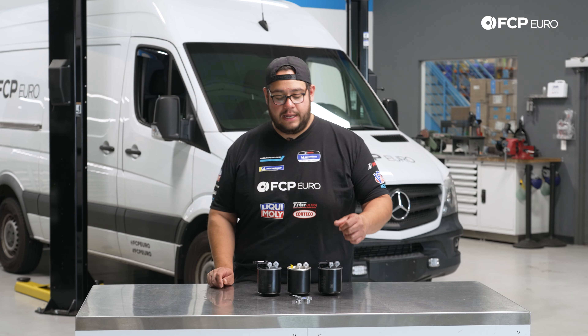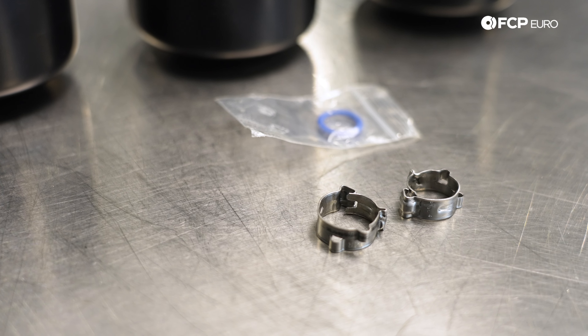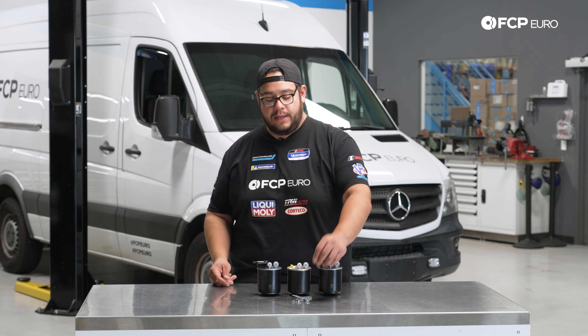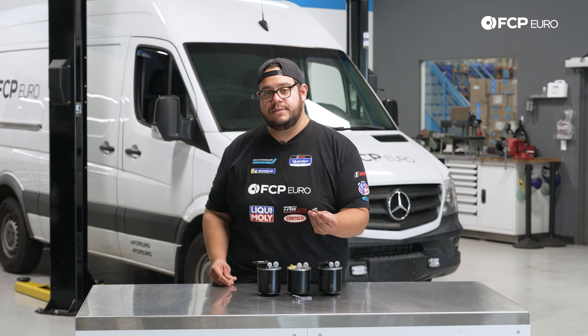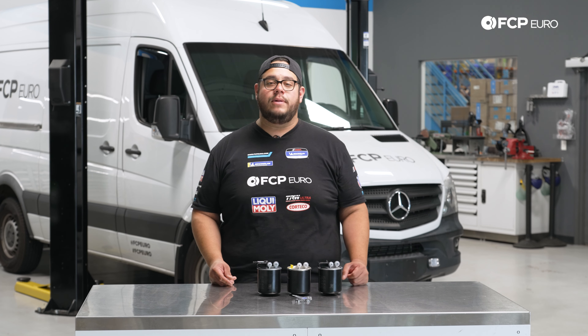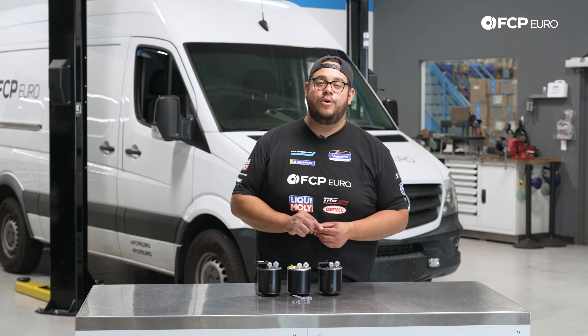Along with that, we also recommend you get new clamps for your fuel lines. They are two different sizes, both linked in the description below. If you don't want to go with these Mercedes-style OE clamps, you can always switch to an Oetiker-style clamp, which is still pretty similar. There are some special pliers to go with that, which we will talk about in just a moment.